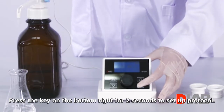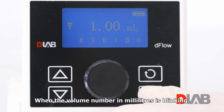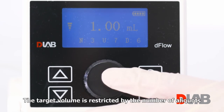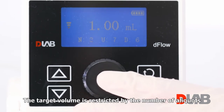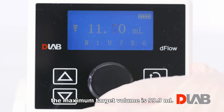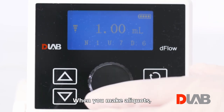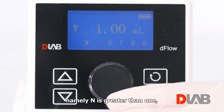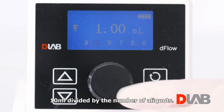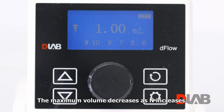Press the key on the bottom right for two seconds to set up the protocol. When the volume number in milliliters is blinking, rotate the knob to adjust the volume target. The target volume is restricted by the number of aliquots. If there are no aliquots — namely n equals 1 — the maximum target volume is 99.9 mL. When you make aliquots, namely n is greater than 1, the maximum is the quotient of 10 mL divided by the number of aliquots. The maximum volume decreases as n increases.